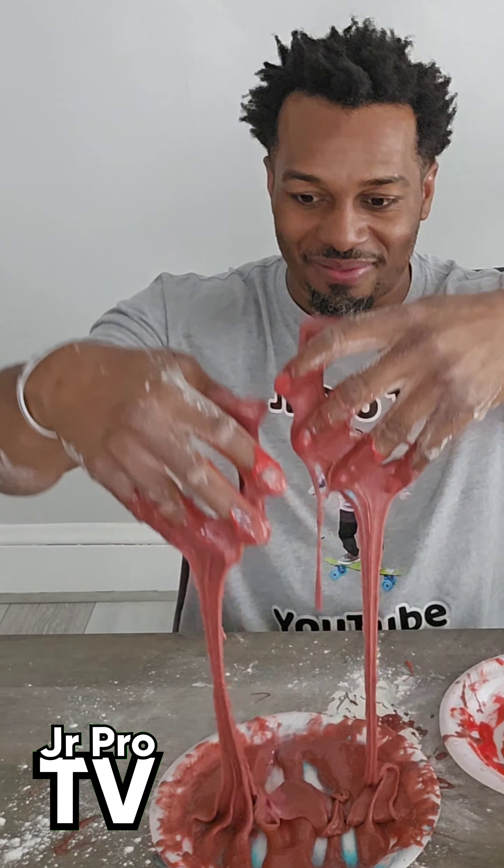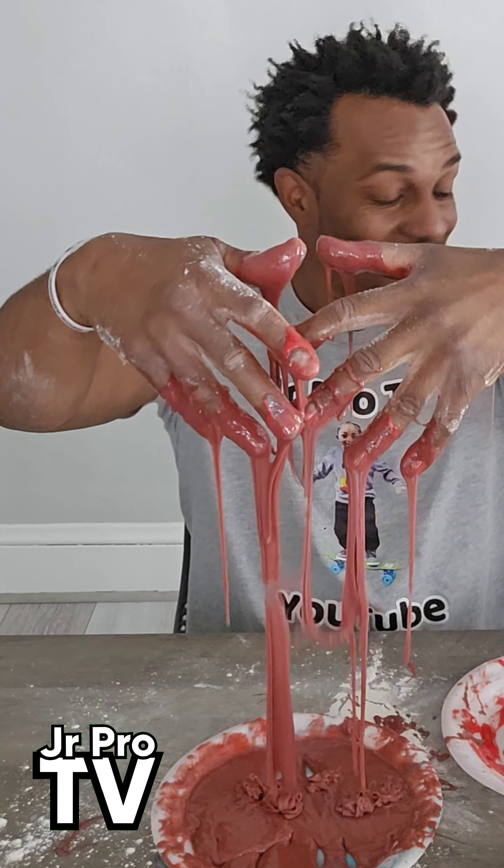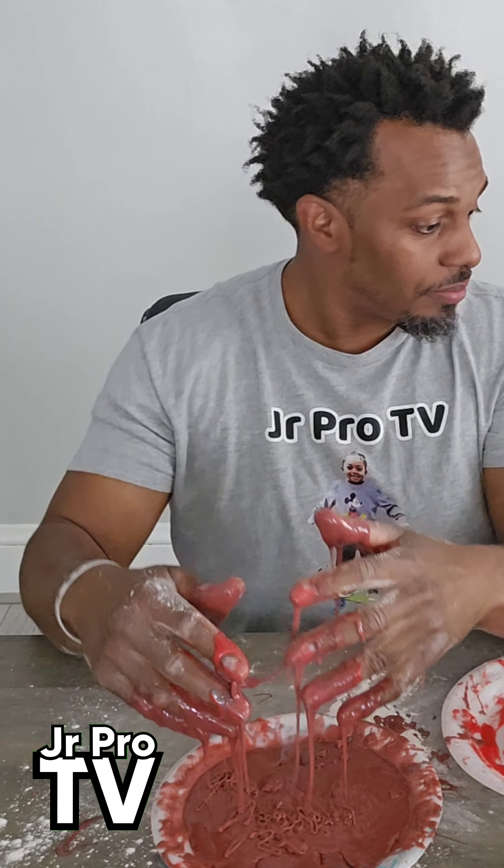I'm going to mix this water in on this side. Here it is — I'm going to try to mix both together and see if we get purple. That's the color we're aiming for: purple. This is really messy, so make sure you guys and girls, ladies and gentlemen, make sure y'all clean up behind yourself.